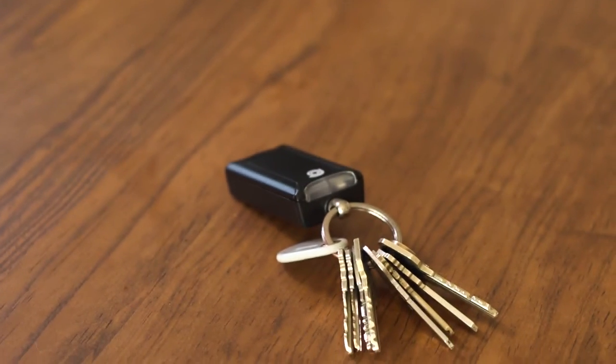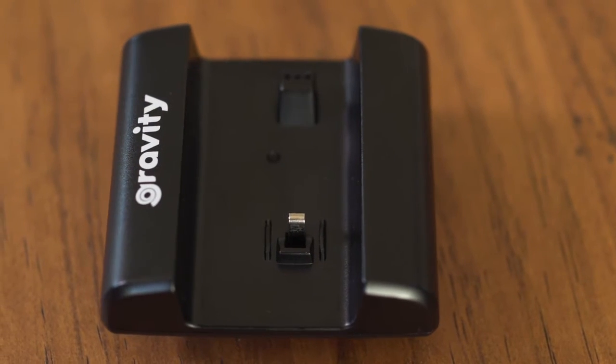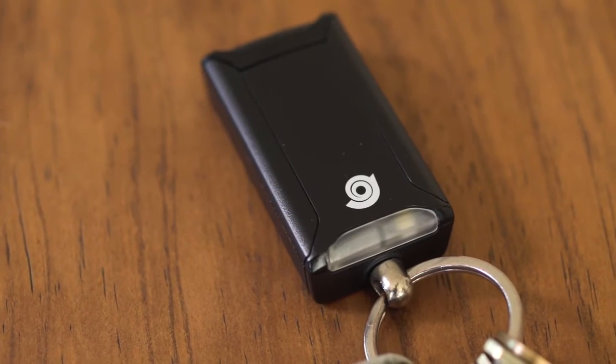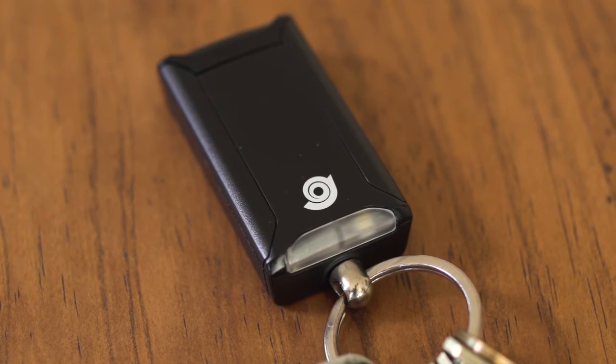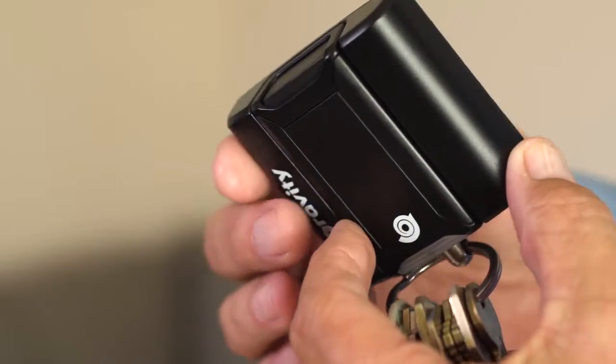Using an electronic tether and dual alarm system, the Gravity helps keep keys within close proximity of the user. The belt unit emits a strong vibration and a chirp alarm, while the key unit emits an 85-decibel audio alarm and a bright LED strobe light.